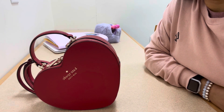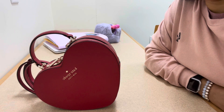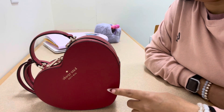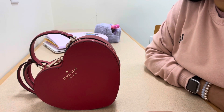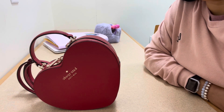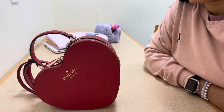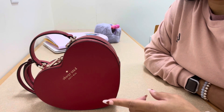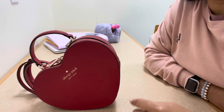Hey guys, welcome back to my channel! Today I'm filming a quick 'what's in my bag' video. This is the bag I carried for Valentine's Day — I haven't switched out of it yet. It's been a minute since I've been able to be on here, so I'm back to say hi and give you another video.